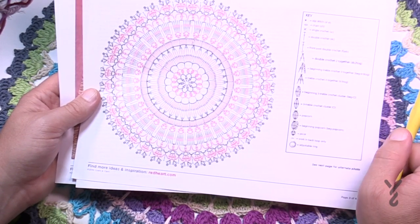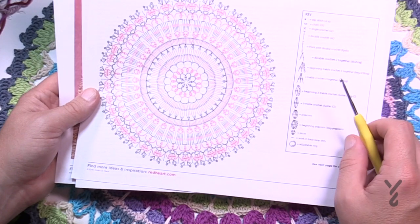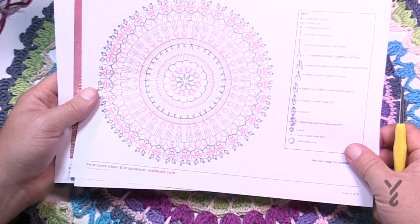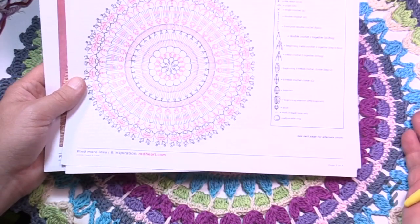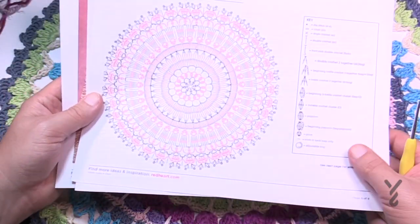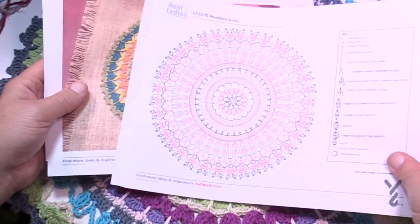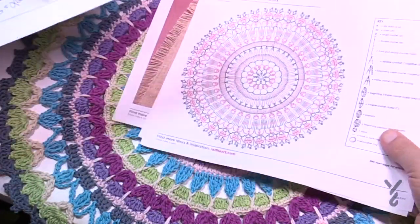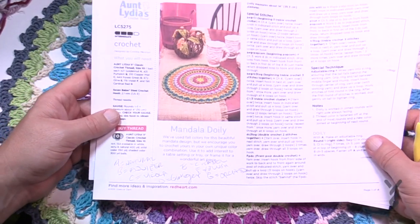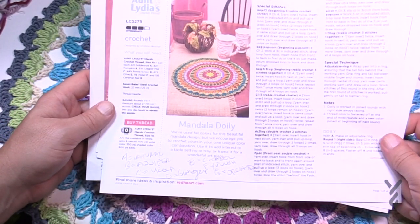There are 17 rounds and the video may not be that long, but this took me about three to four hours to make. It's a smaller hook with a little bit of detail, but overall it's actually not a hard pattern. The pattern says it's intermediate, and I agree with that. Without further ado, let's grab our hook and begin.